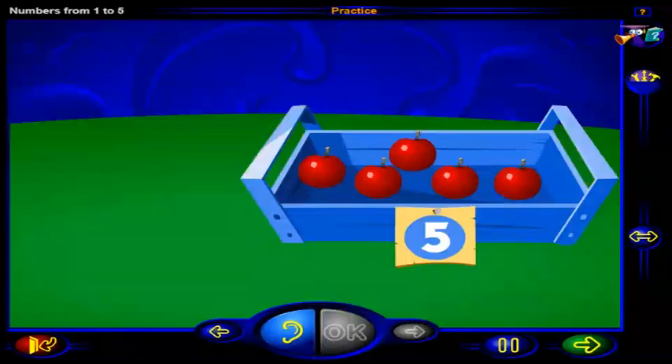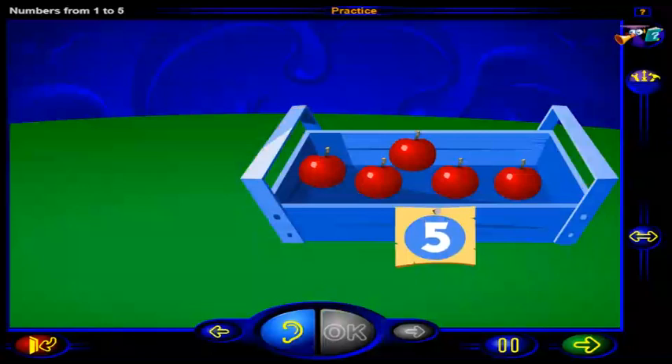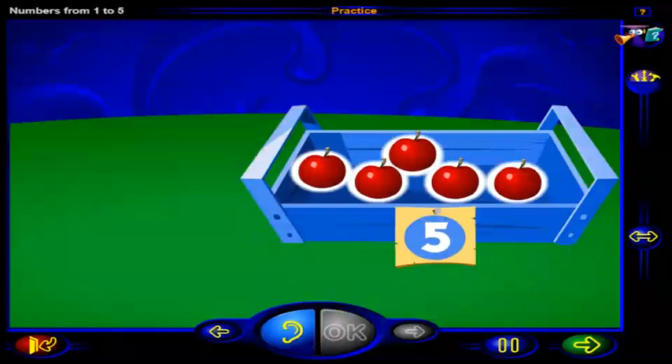That's right. This is the number five. And here are five juicy apples. One, two, three, four, five. Five juicy apples in the basket.